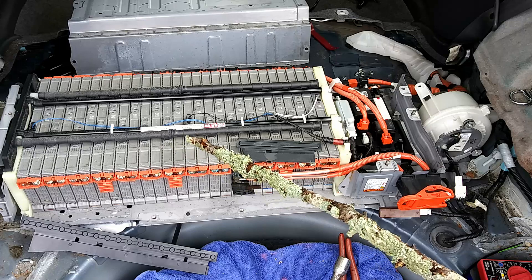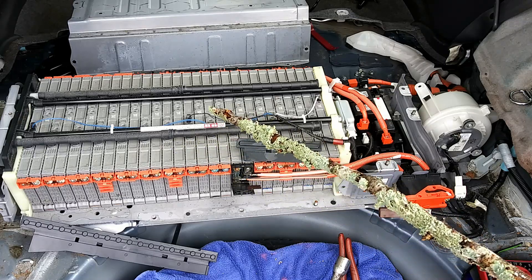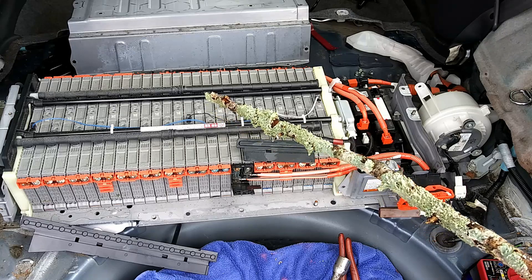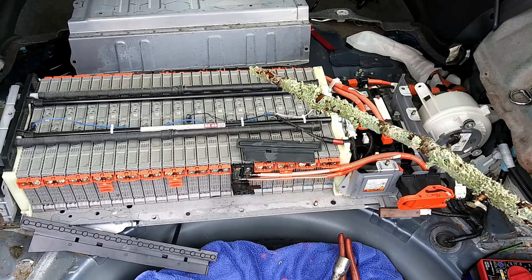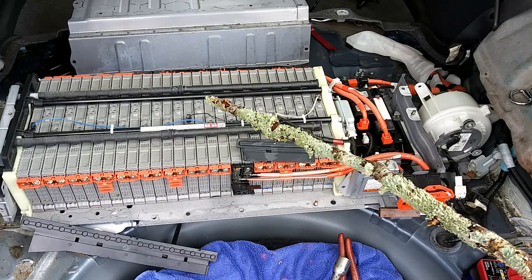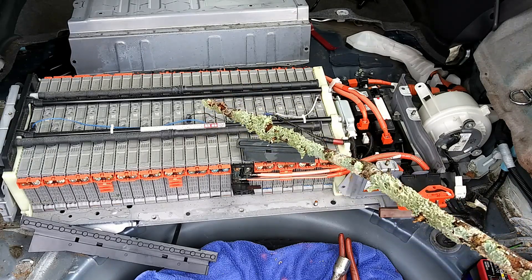If you're testing one of these modules, you need to look for about 7.8 volts or better. We have a whole different video on testing these, so there's a lot more to testing than just the 7.8 volts, but we'll get into that in the other video.